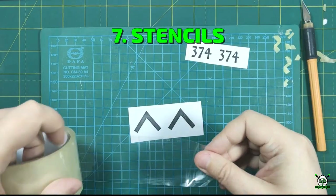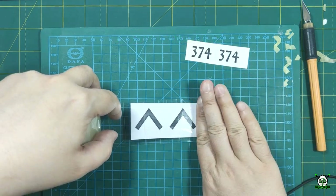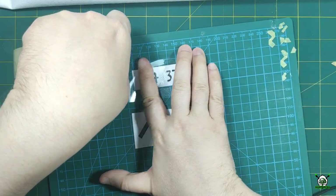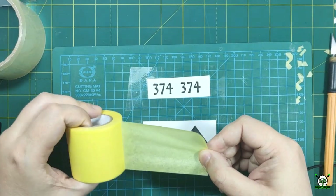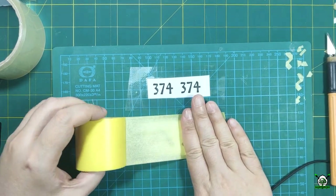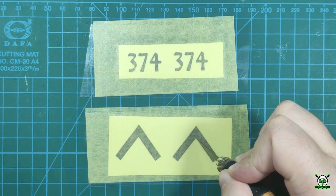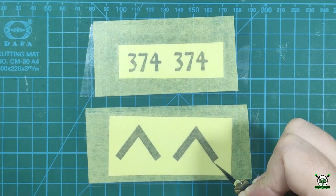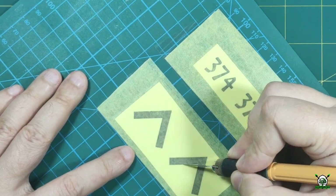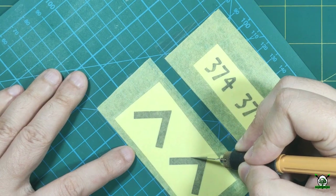While the paint dries let's make custom stencils for applying large markings. As a base I use plain paper with printed symbols and numbers. I seal the paper with ordinary transparent tape, on top of which I place masking tape. This is a simple, cheap method that still gives a predictably good result. The main thing is to stick all tapes without wrinkles and use a scalpel with a fresh blade for cutting.